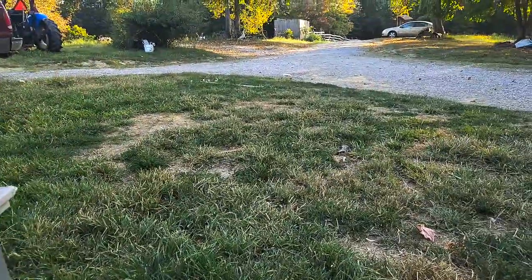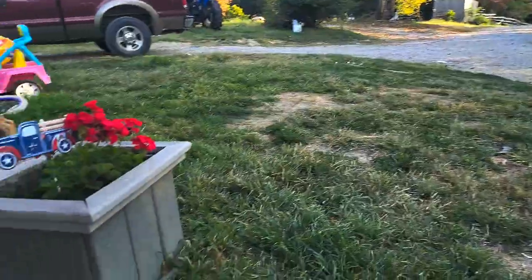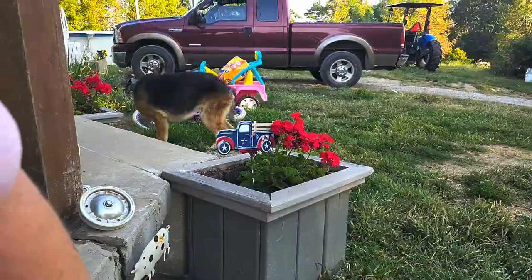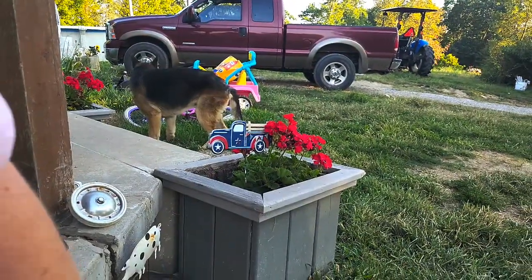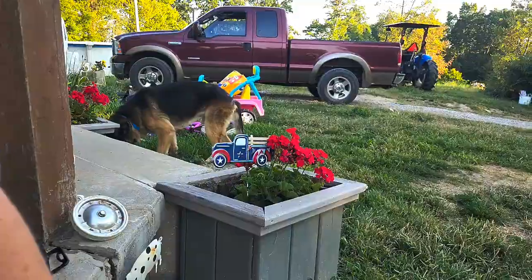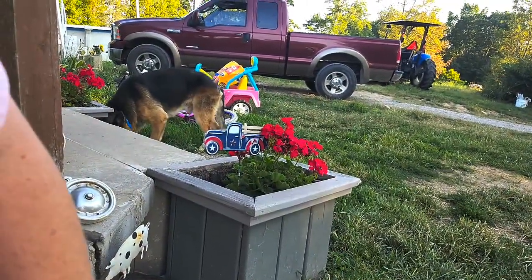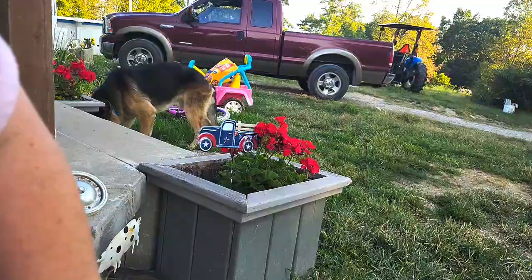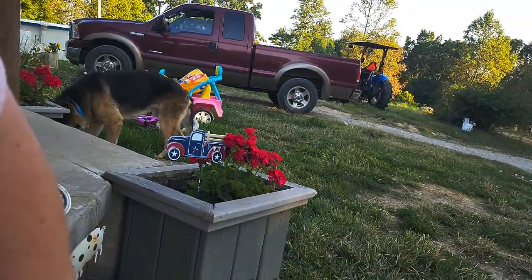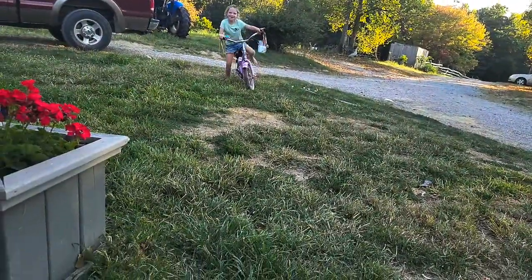Sig, stop it! She keeps all of her stuff parked up here in the front yard like it's one of our vehicles. I don't know where she's going around from. It's taking her a few. There she is — 41 seconds, kids.